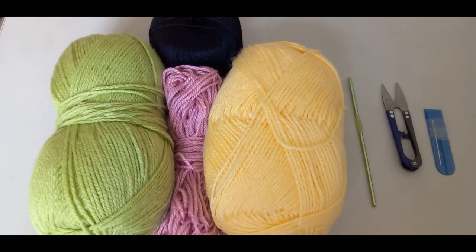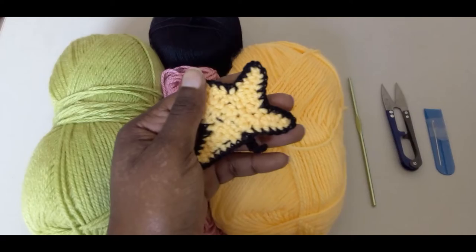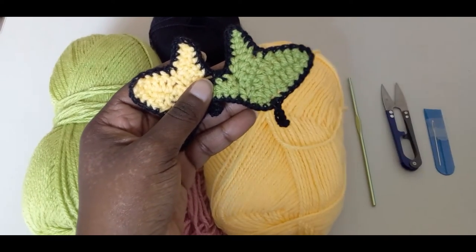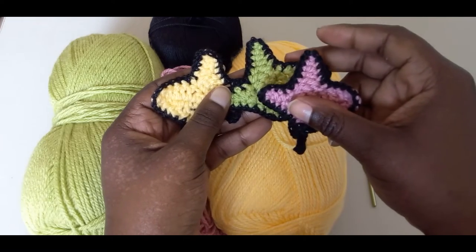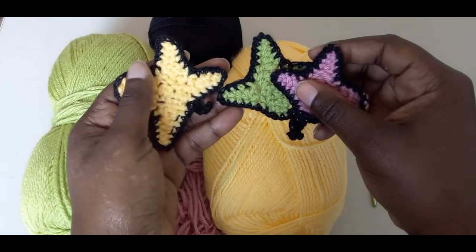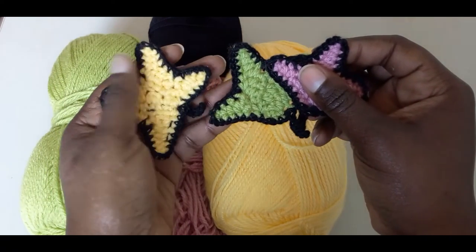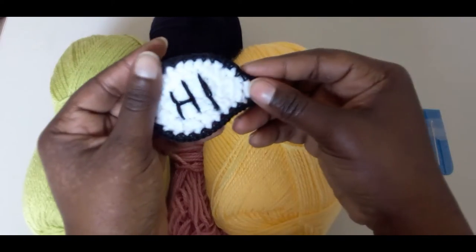Hello everyone and welcome back to my channel. If you're new, a warm welcome to you. In this tutorial I'll be showing you how to make the Heartstopper leaves. I'm a big fan — I became obsessed with the series Heartstopper — so I decided to make some items with the leaves. I'll show you how to create these leaves. I'll show you how to make one: the four-peak one and the three-peak one, but the pattern is basically the same — you just skip one leaf.